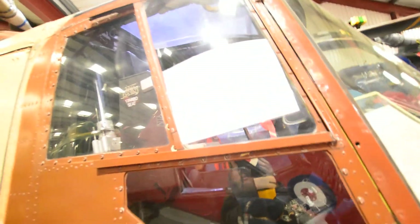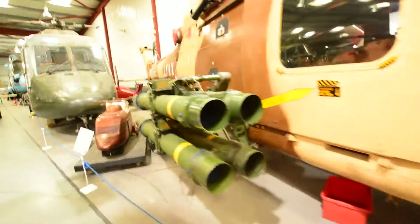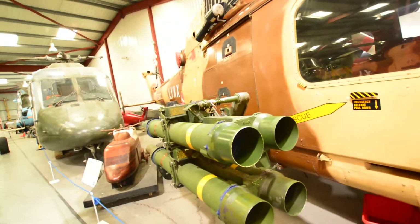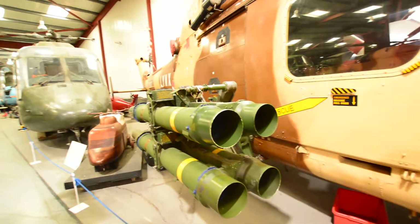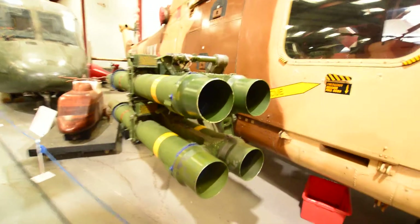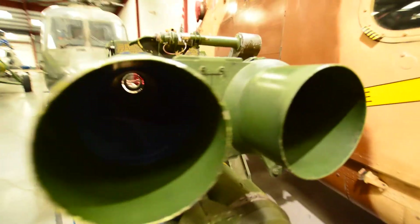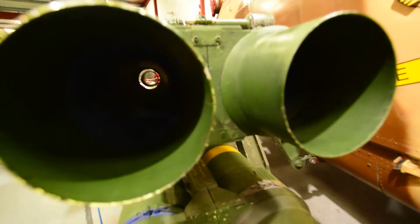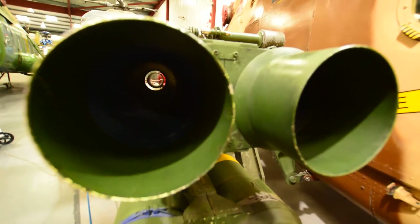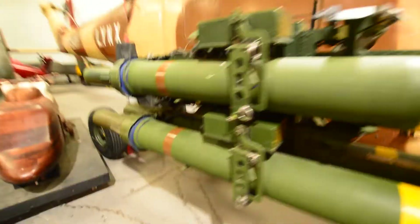They've got an ejection seat in there as well, so you can eject on it. They also have anti-tank missiles — loads up to eight, so that's four per side. There are little loading tubes in there where you load the anti-tank missiles.